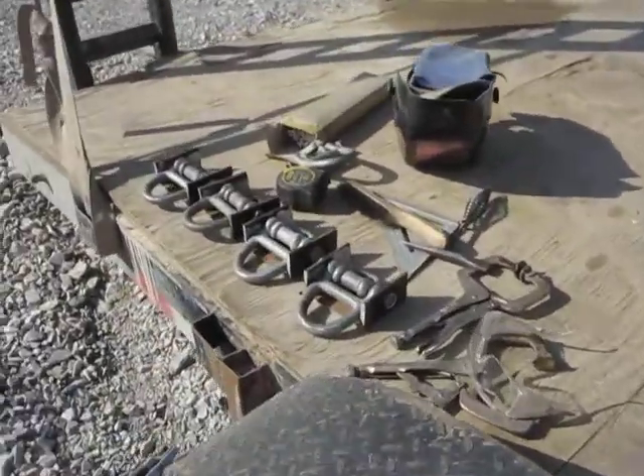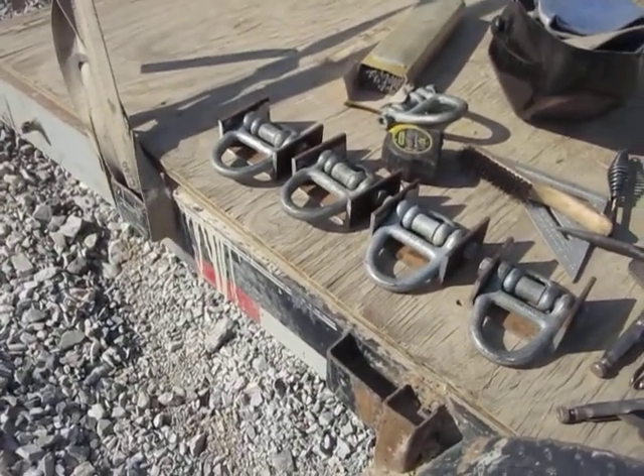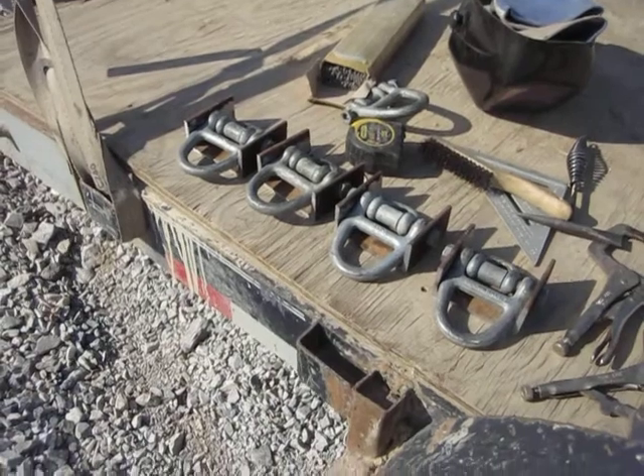So I'm going to weld these on the side of the trailer, then they'll be able to take any load that can be loaded on this trailer.